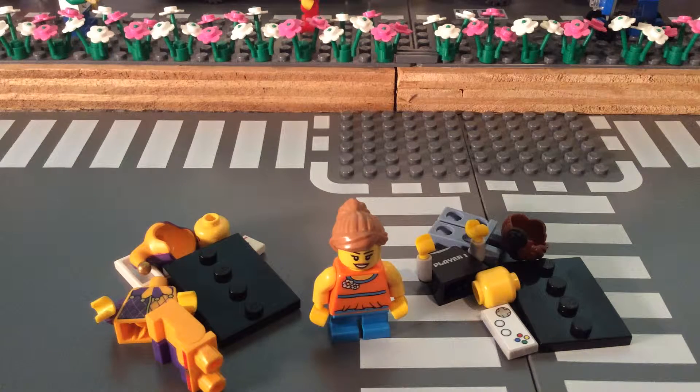Hello LEGO fans, Bees Bricks here. Today I'll be showing you my LEGO haul. The two minifigures that I have here are from Series 12 — the Jester and the Video Game Guy.